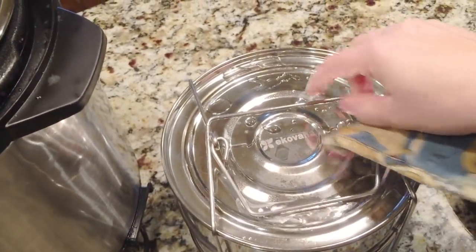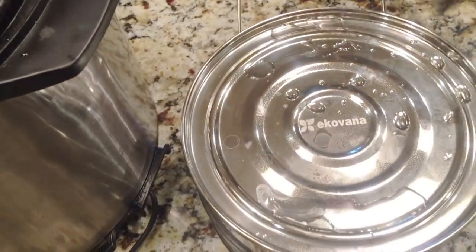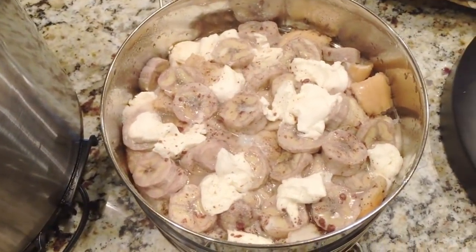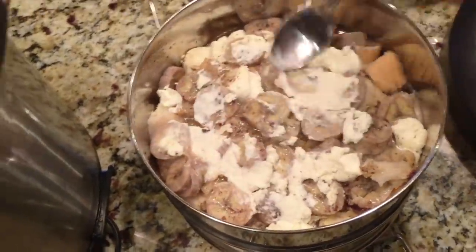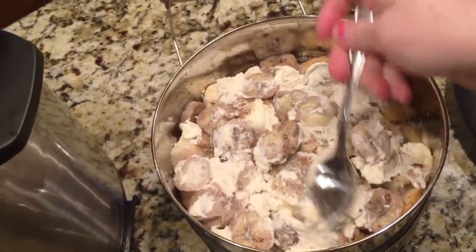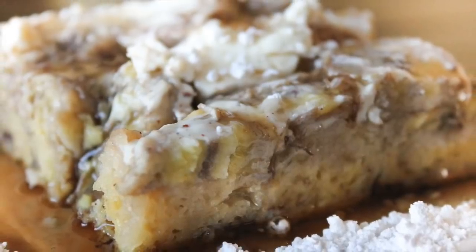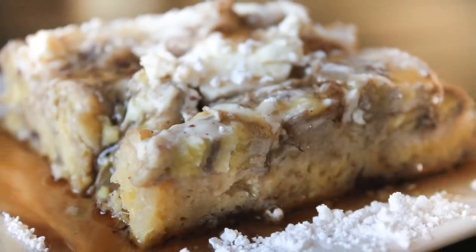I'm going to unlatch it and take the lid off to see how it looks inside. Oh, it smells delicious. It's not the prettiest looking thing, but just wait — brown bananas never are pretty. Now take a spoon and just spread your cream cheese all around the best that you can. Then take out a piece — I like to serve it with syrup, powdered sugar, and pecans on top.